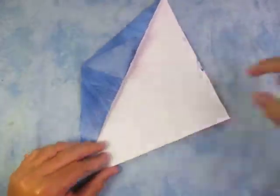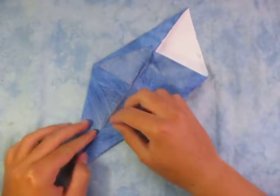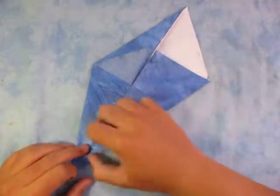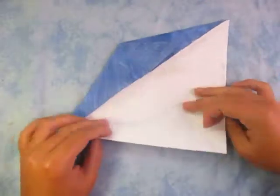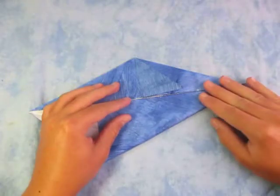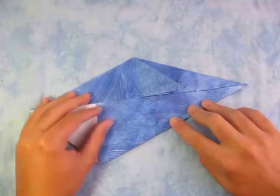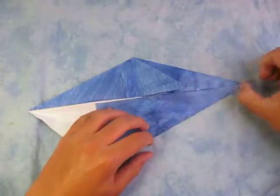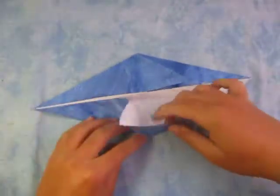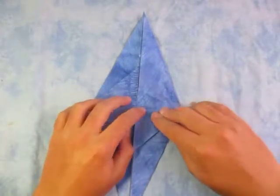Alright, now let's go ahead and repeat that on this side. So fold this edge to here, and crease, and unfold, and fold this edge to here. Like that. And unfold it, and rabbit ear it, so like this. And flatten it up, and flatten it down. Alright, now turn over.